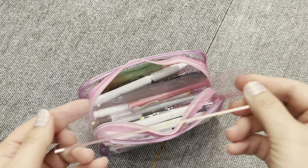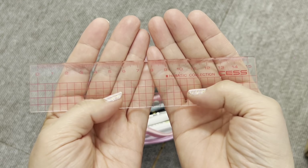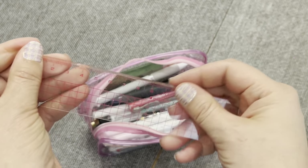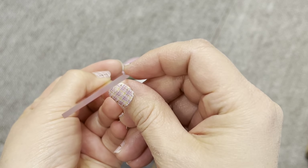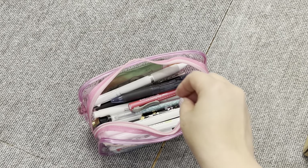Here I have my ruler. This is one of my favorite rulers. It's clear — just a basic ruler with five millimeter grid lines and a nice little slanted edge, which is really good for cutting washi tape and general purpose use.